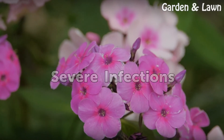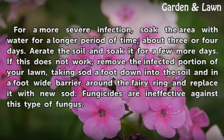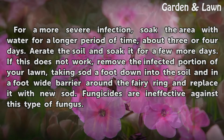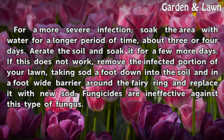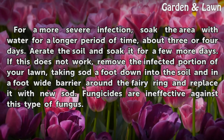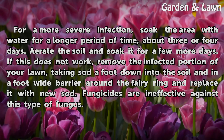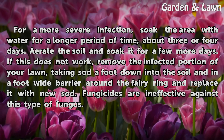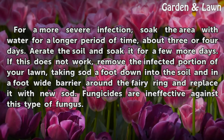Severe Infections. For a more severe infection, soak the area with water for a longer period of time, about three or four days. Aerate the soil and soak it for a few more days. If this does not work, remove the infected portion of your lawn, taking sod a foot down into the soil and in a foot-wide barrier around the fairy ring, and replace it with new sod. Fungicides are ineffective against this type of fungus.